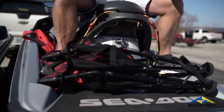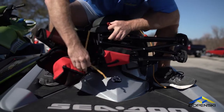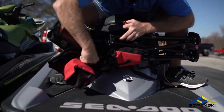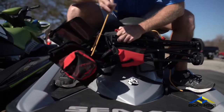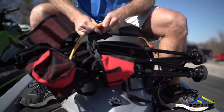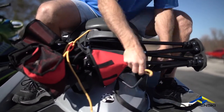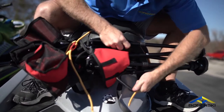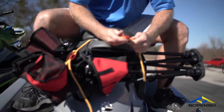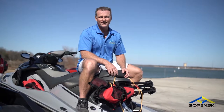I already showed you how to store it in the bag. Now if you don't want to use the bag, you don't have to — just roll the chair up, take the bungee cords, and come all the way around. Find one of these handlebars that are really low, come through, and get it tight. Alright, that's it — thanks for watching the video, we hope you enjoy the kickback as much as we do. Ride hard, ride safe, and God bless.